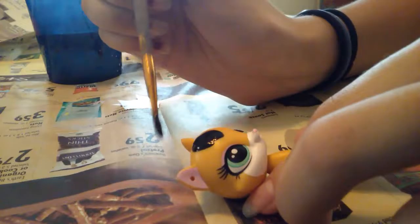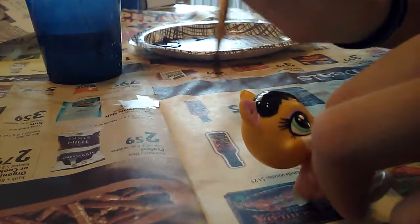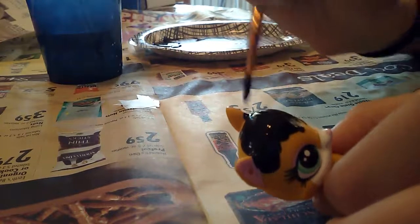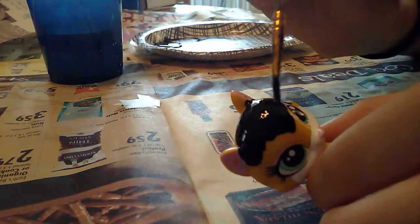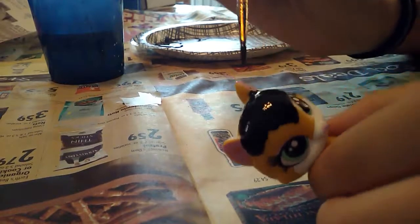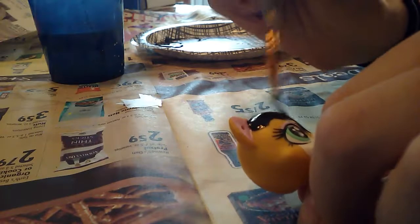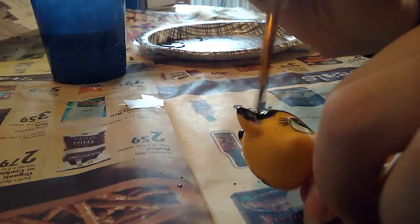If this is your first customizing video you have seen on this channel, you know that I am a very boring person during customization times. So I am basically going to be saying a few lines in between stuff, and then I am just going to cut out the footage of me customizing. I will see you guys when I am done with the head of this cat.